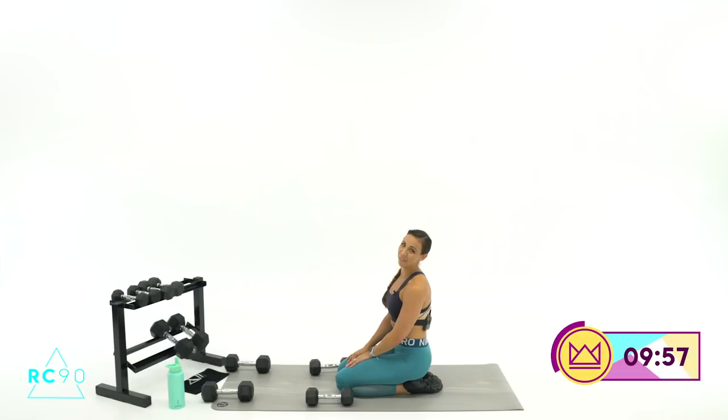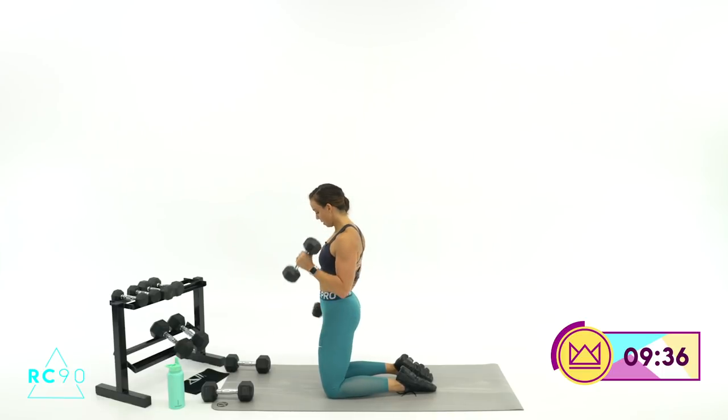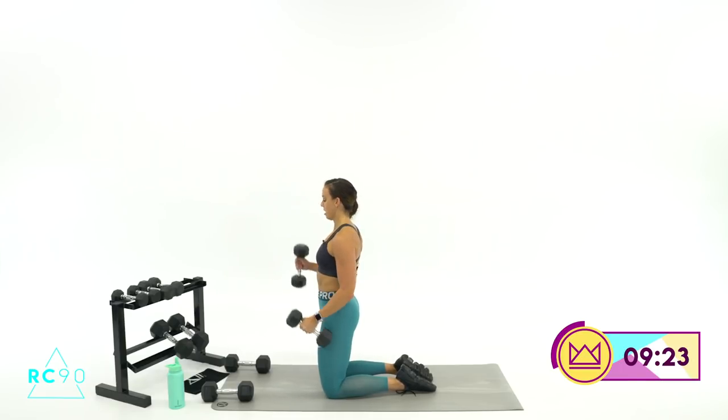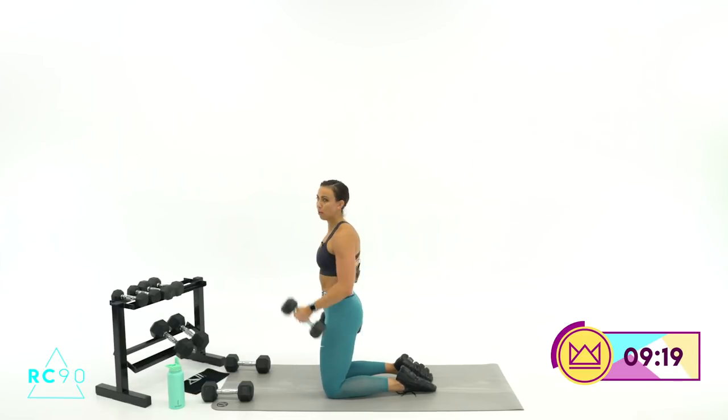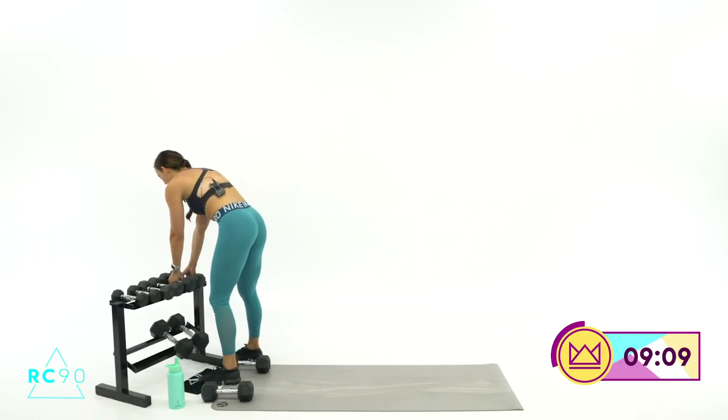One more round — last set of hammer curls. Let's alternate again. Push yourself, complete these reps, keep the dumbbells in the air as long as possible. Almost done with the biceps. One dumbbell is moving, if not two, at all times. Elbows are right there. And rest. Great job — 30 seconds rest. We're done with the biceps for now.